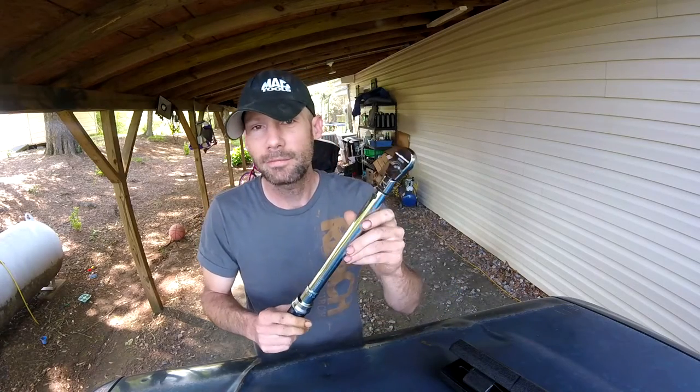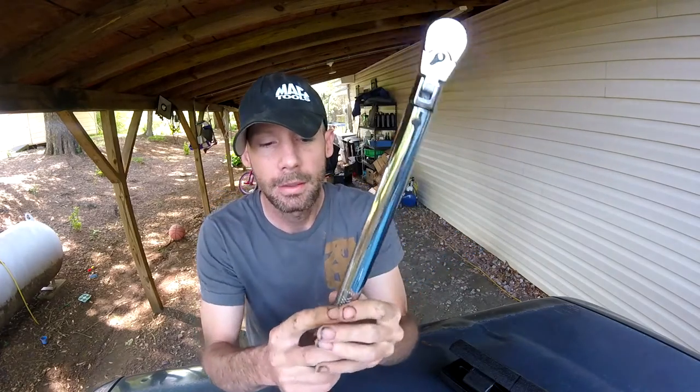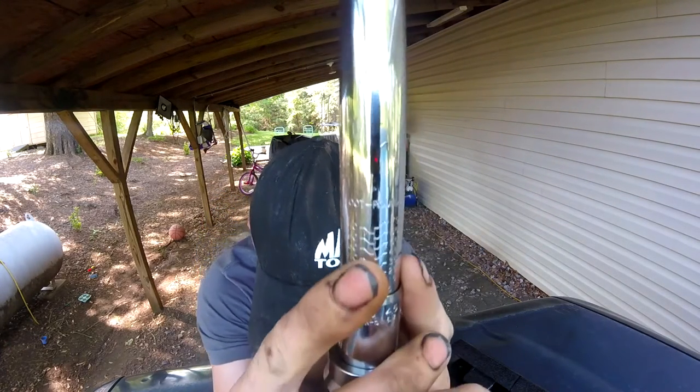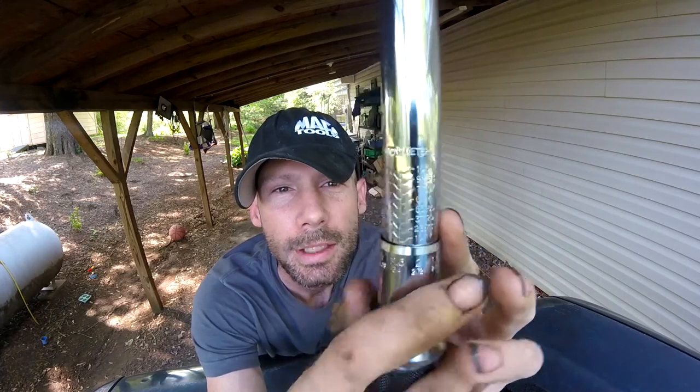This is a 5 to 75 foot-pound torque range. We've got the scale here in foot pounds, and then on the other side in newton meters. Your basic scale is going to be foot pounds — it goes all the way down to 5 and all the way up to 75.